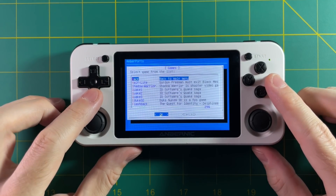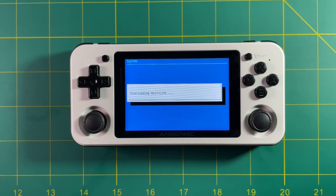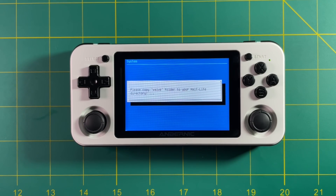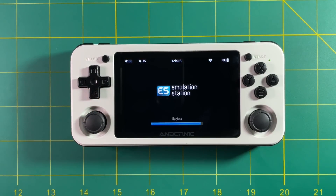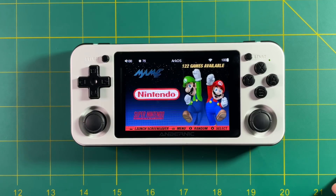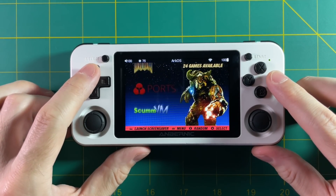Say you're ready to install one of these ports — all you do is go to the section, pick whatever you want to install, like Half-Life, and press the A button. It'll download all of the execution files you need from the GitHub page and install it onto your SD card. At that point, the system will tell you what retail files you need to add to make them work. If you're wondering how to run Half-Life, I have a video on this already — this is just a new way of installing it onto your device.